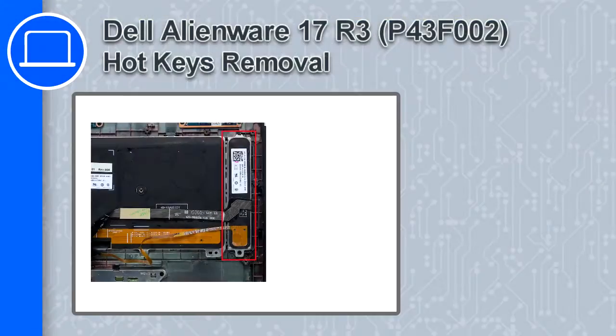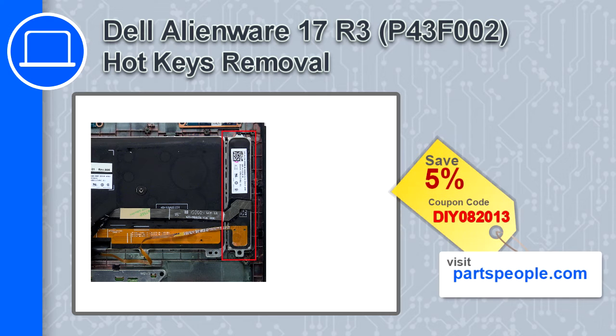Hey, how's it going? This is Ricardo, and in this video I'll show you how to remove the hotkeys from a Dell Alienware 17 version R3. If you're looking for parts for this laptop, go to our website and use this coupon for a 5% off discount.